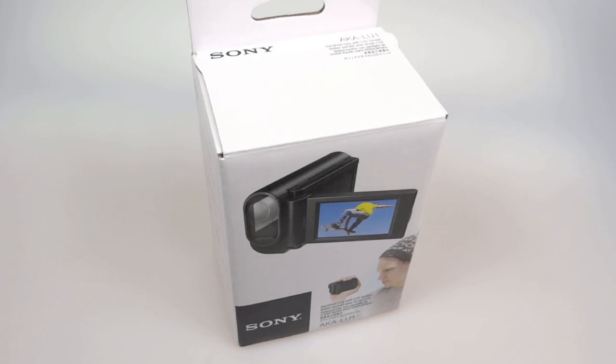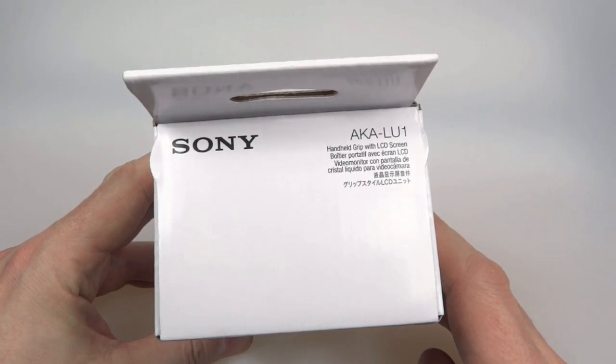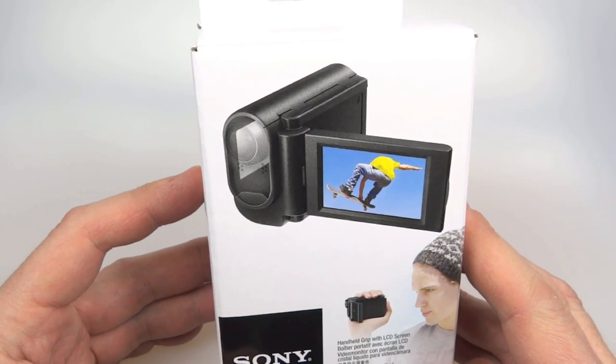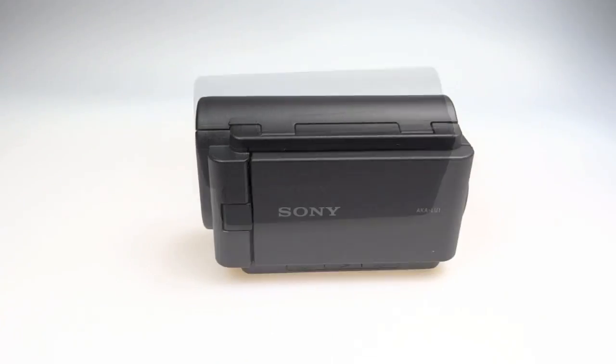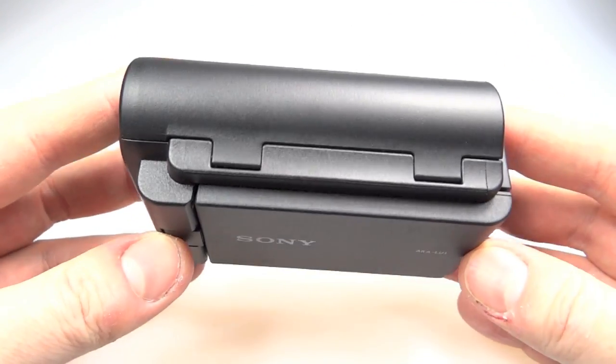So I finally managed to get hold of the Sony AKA LU1, this is the handycam style attachment for the Sony action cameras, the AS10 or the AS15. Inside the box you just get the instructions, a guarantee, and the AKA LU1 itself. So let's just have a look at it in more detail.